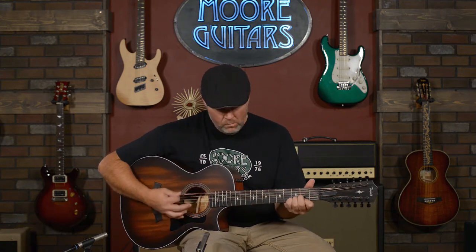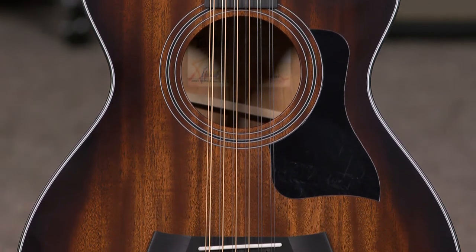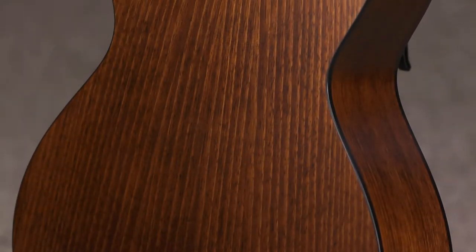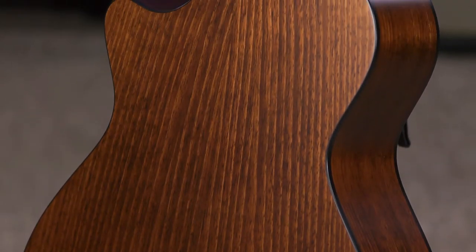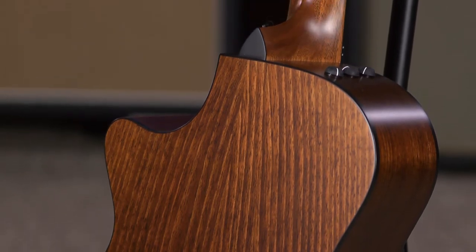Today I have a Taylor Grand Concert 362 CE 12-string. It has a mahogany top, Tasmanian blackwood back and sides, tropical mahogany neck, and West African ebony fretboard with Taylor's gemstone inlays.